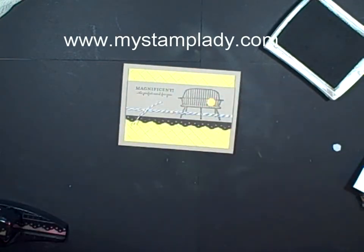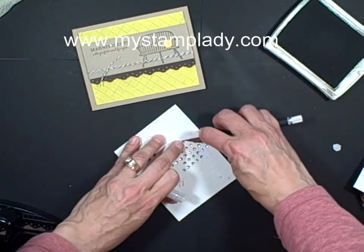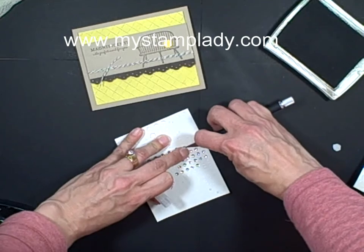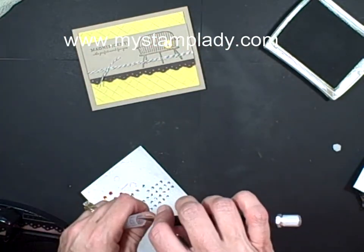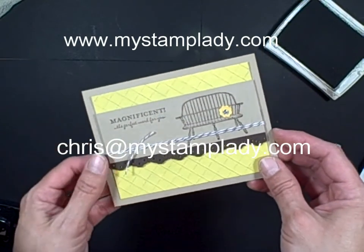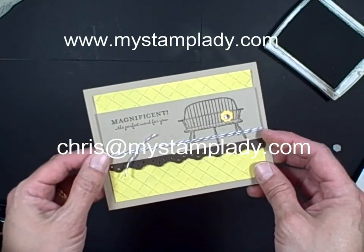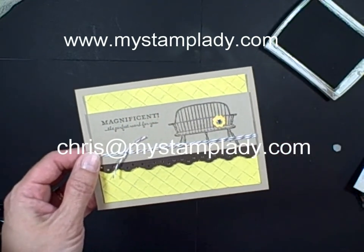I find I use them a lot. And, of course, the rhinestones — can't go without those. I go through lots and lots of rhinestones, more than pearls lately. That's a quick way to make a different background with score lines using the Simply Scored diagonal plate. All of the items can be found in my online store — be sure to visit www.mystamplady.com. Don't want to miss out on that little punch pack. Thanks a lot for watching.